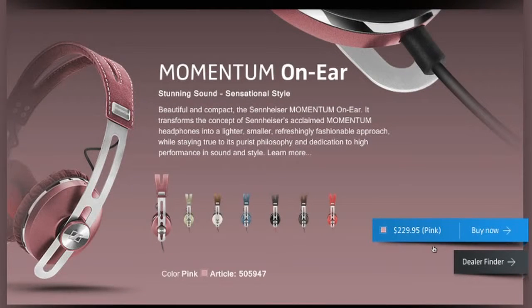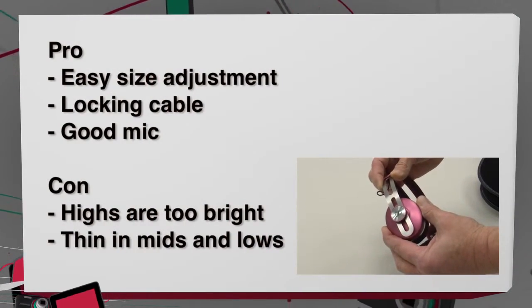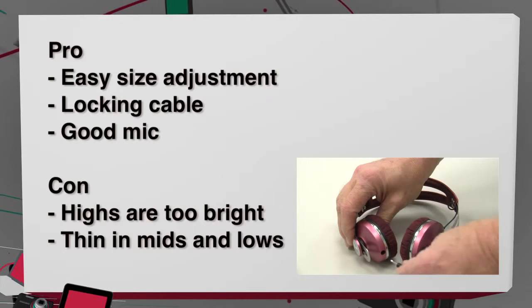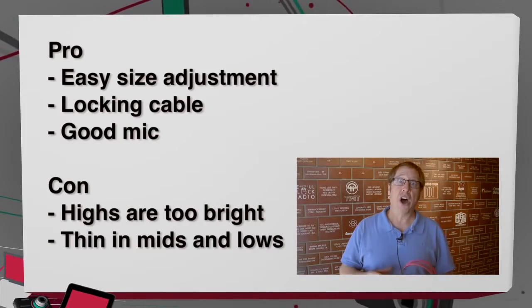These are the Sennheiser Momentum on-ear headphones. They cost between $200 and $230 depending on the color. The pros are that the size adjustment is easy and continuous so it will fit just about everyone. The unique cable lock prevents the cable from accidentally disconnecting, and the microphone for making phone calls works pretty well.